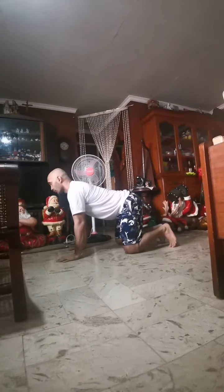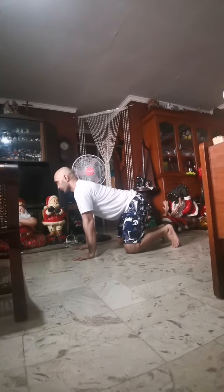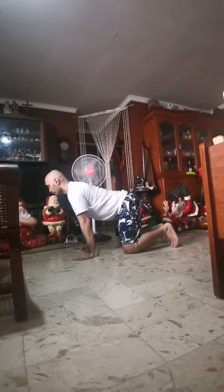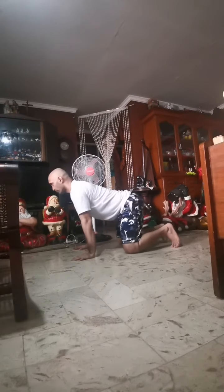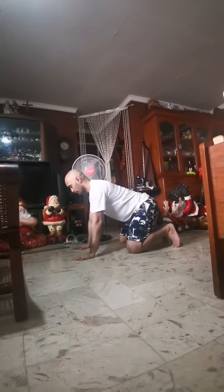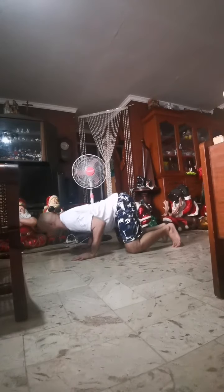Get into your quadruped position — hands and knees. Keep your neck relaxed. From here, just rock back and forth and make sure your lower back is flat. From there, bend your elbows and make them brush your body.